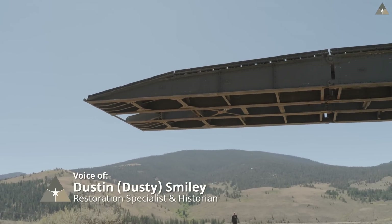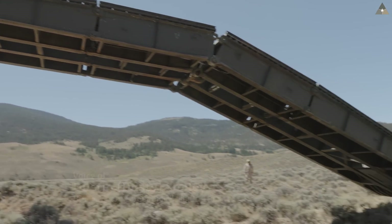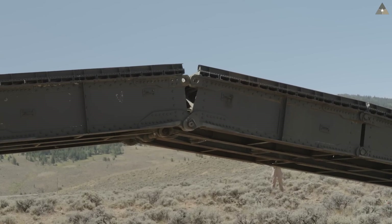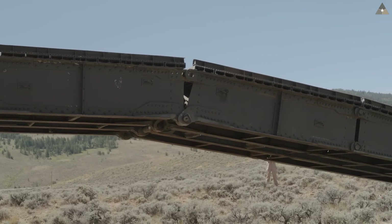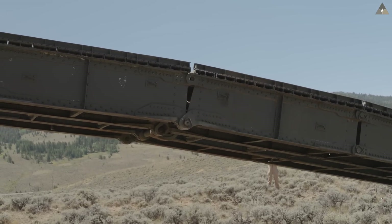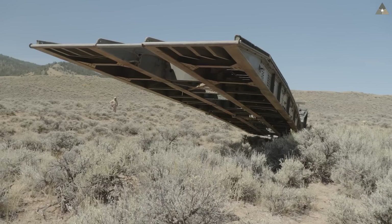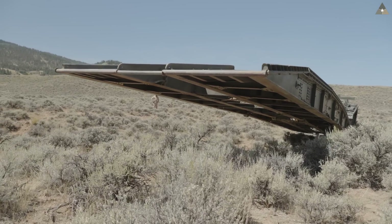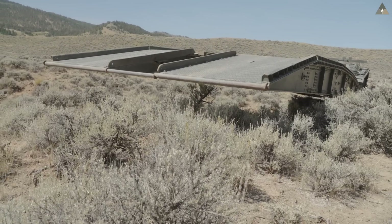When considering the location to deploy the bridge, a couple of key things to look for: whether we have a nice flat and level spot for the bridge to sit on. It's important for that landing to be flat and level because we need to line up the center pins to lock the bridge. If there's any twist in the bridge, it becomes very difficult to put those pins in. We can manipulate it with the hydraulics, but if it's not sitting flat and level, that can be a real challenge.